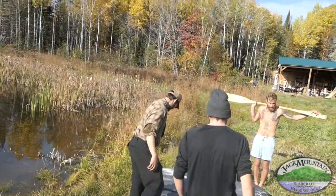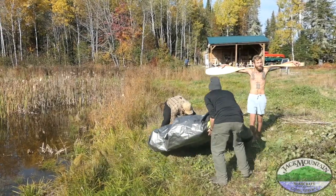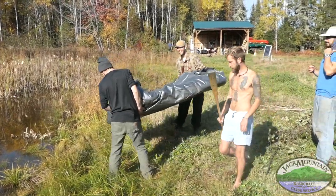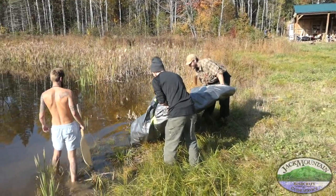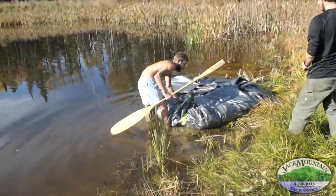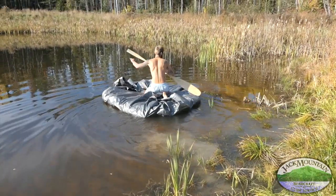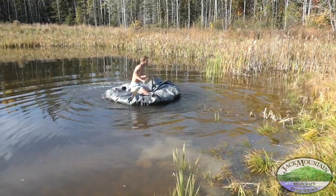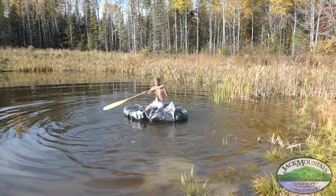Who's got the bottle of champagne we're going to smash on it? I was on an episode of a reality TV show where I also had to learn how to paddle a coracle. Bring it right to the edge of the water. You have to put the paddle in front of you in the direction you want to travel and do a sculling draw.